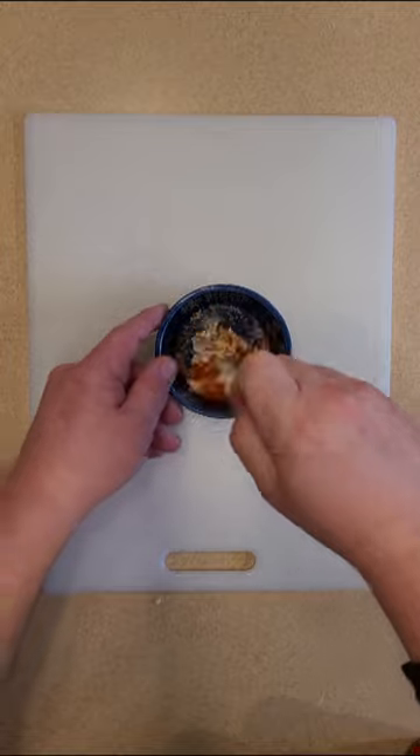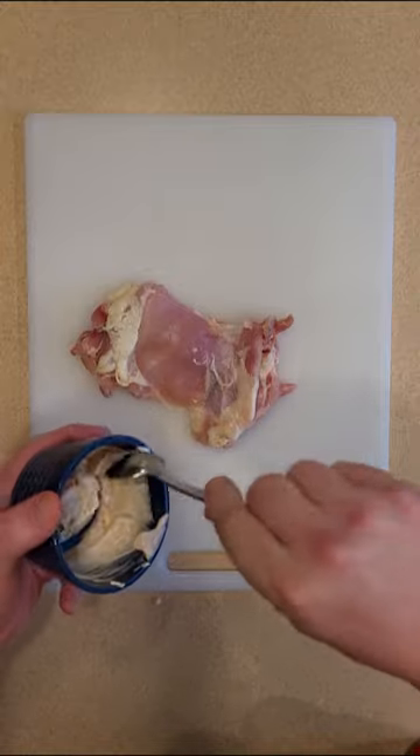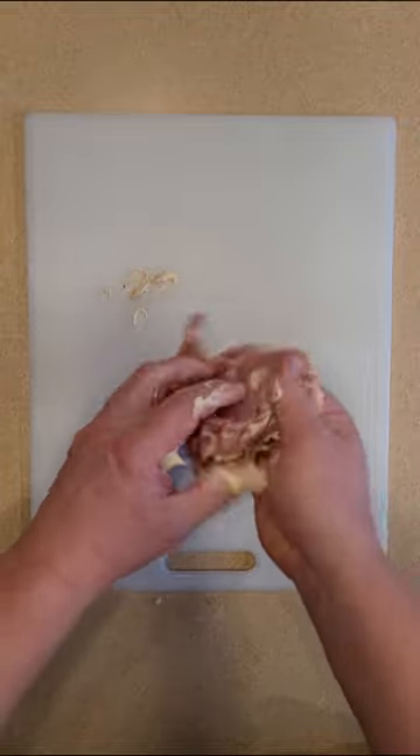Once you got that, take your spoon and mix it around really good and we want to take our chicken thigh and just put a dollop right on top there. Then this is where it's going to get a little bit messy. Don't be afraid to get your hands in and just rub it all around. Make sure every nook and cranny is covered by that.